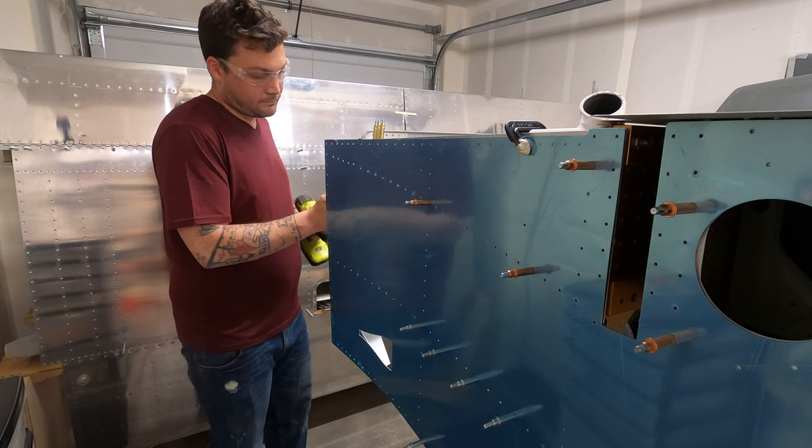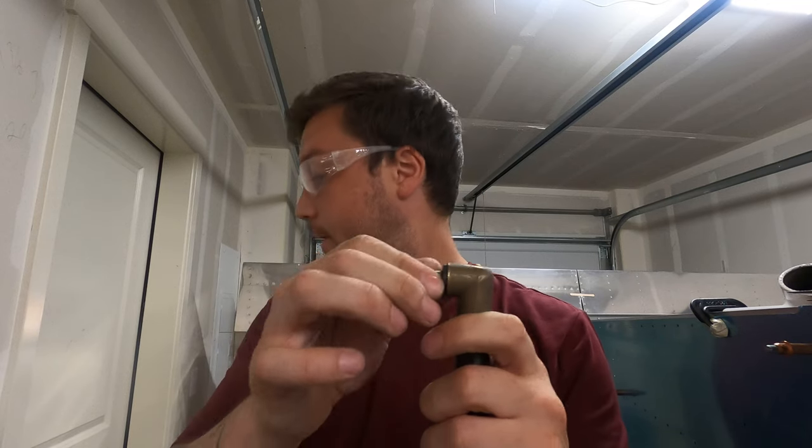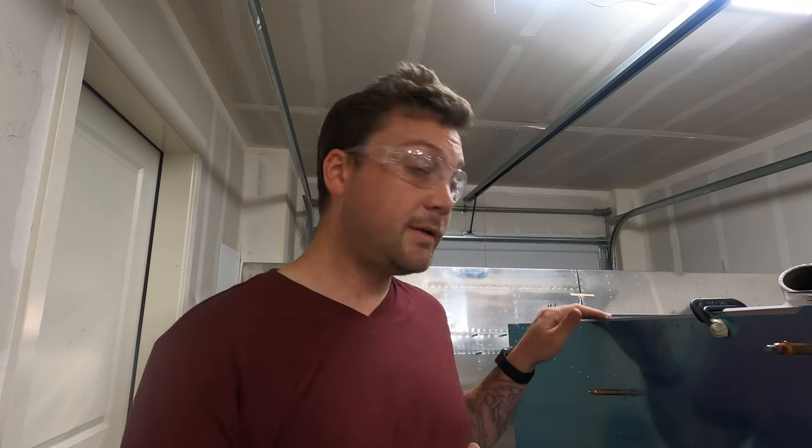I snapped the bit of my stubby right angle drill — the number 30 — which is a bummer as it's my only one. But I think I can get this finished up by peeling back this skin for the most part. We'll give it a try — definitely have to order a new one of those.